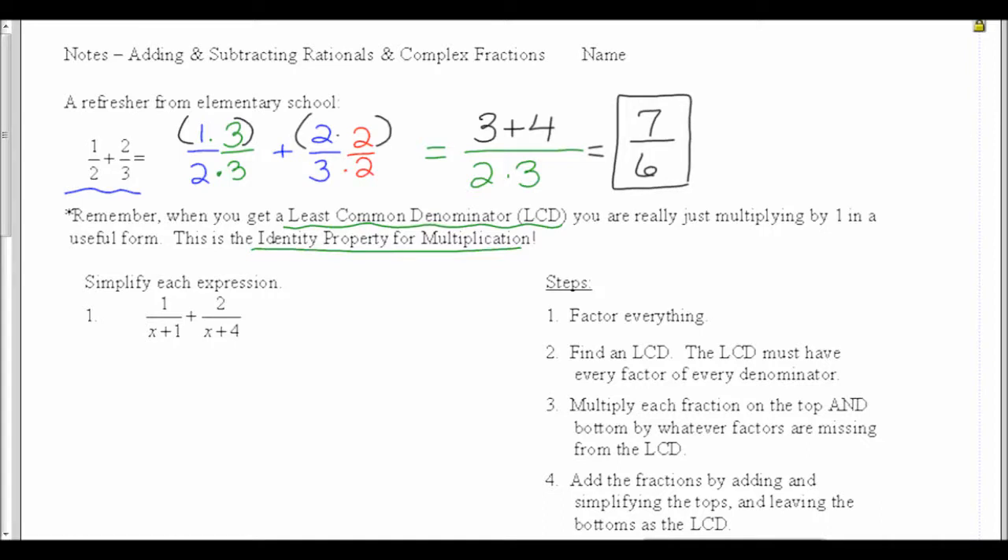And that's how I added fractions in elementary school. What we're going to do to add fractions in Algebra 2 is going to follow the same model. The directions will say simplify each expression — that means combine what I can. So my first step is to factor everything.